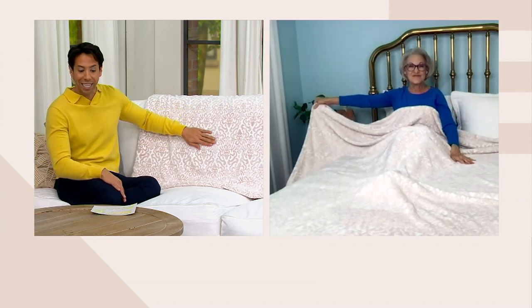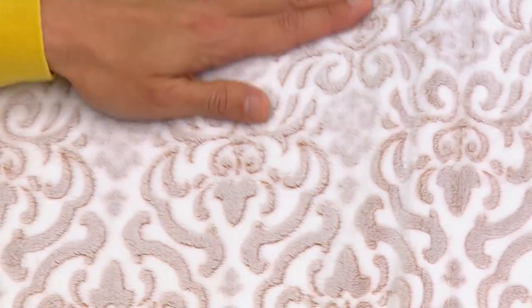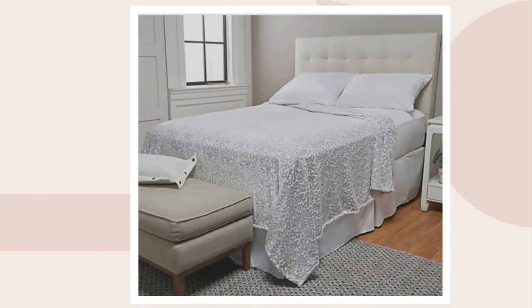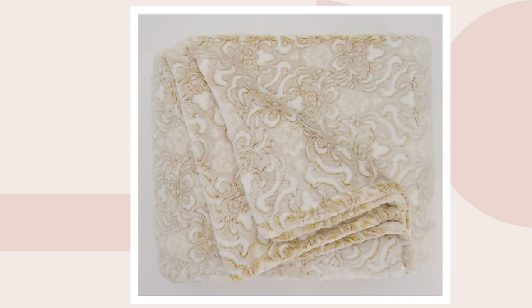The one I have right here is the Natural — and as Sharon was saying, they're all frosted colors, so you're not seeing a really bold, bright color; it's very soft and frosty. We also have it in gray, which is really lovely, as well as blush, navy, and gold. The gold is the most limited — it's not available in the queen or king. So if you're thinking about that twin or full in gold, hurry, because that one is the most limited.